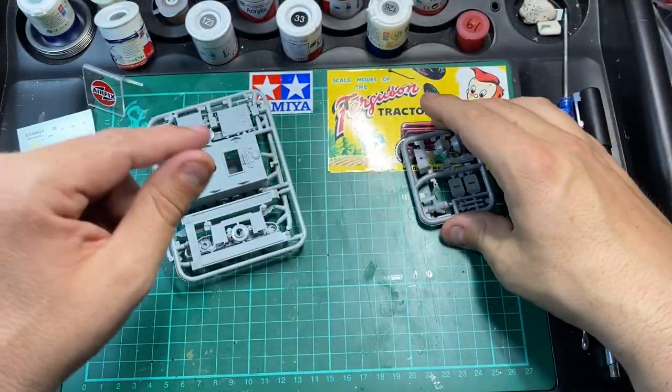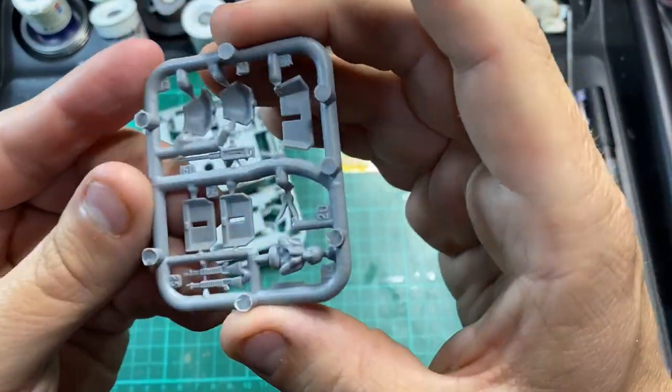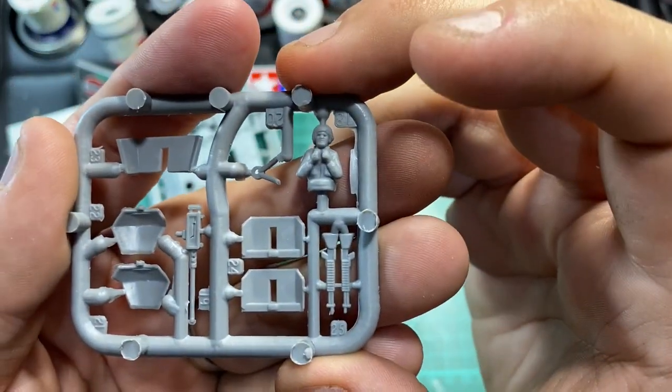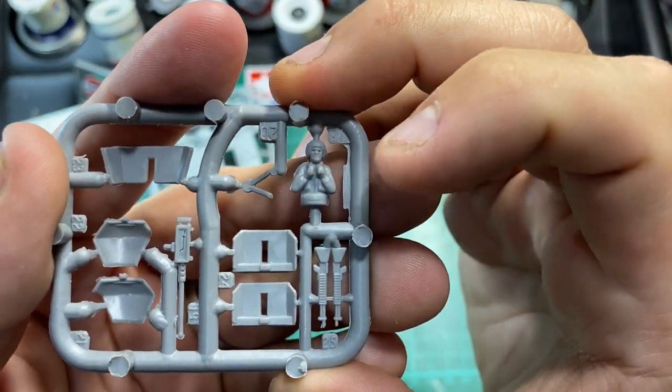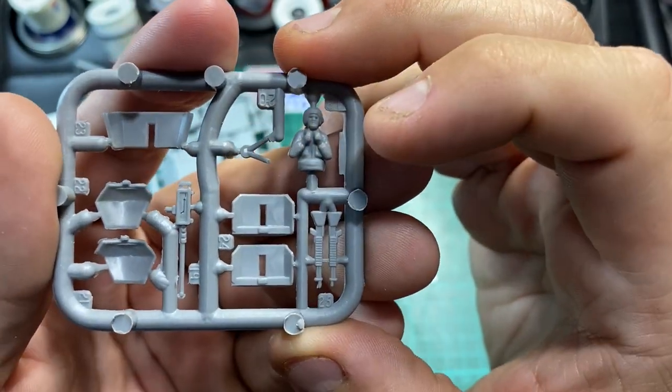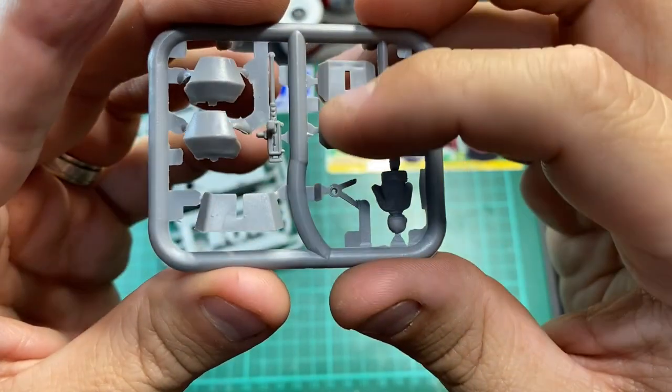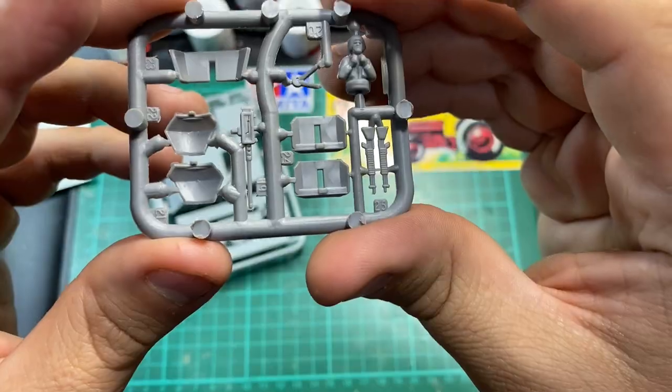Then finally, the turret. You also get the commander figure with his binoculars around his neck. Very, very small gun protection shield there. Not bad at all for 1:76 scale.